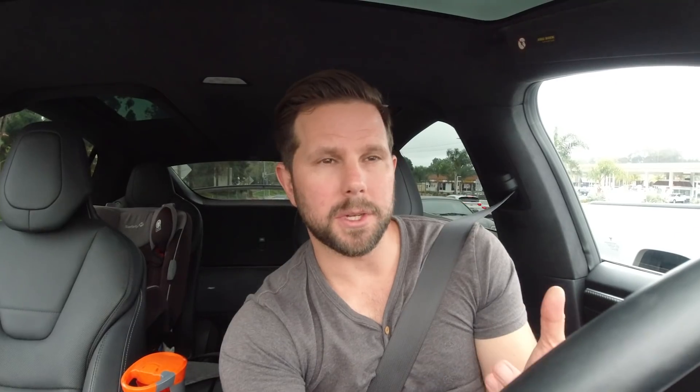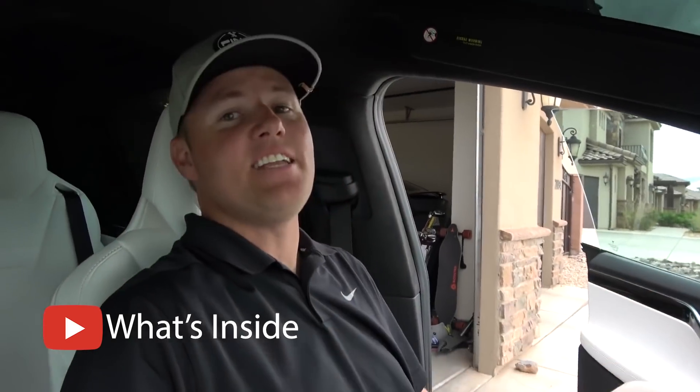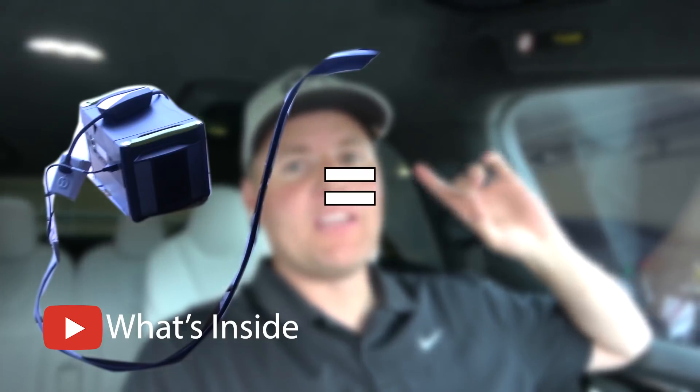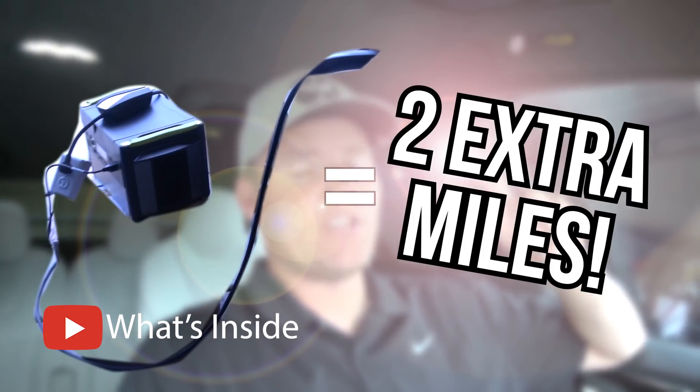It didn't work at all. Then he got a much bigger battery and had an electrician friend rig up a thing that kind of tricked it to think it was grounded, and that worked — but not really. How many miles did that $1,800 battery pack get me? A whopping two miles extra range off of a battery pack that took all night to charge.